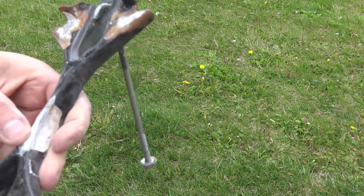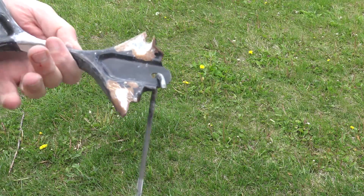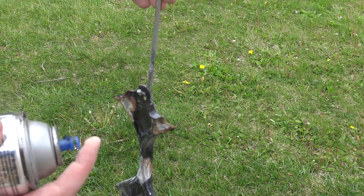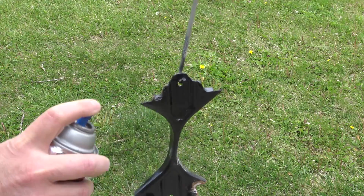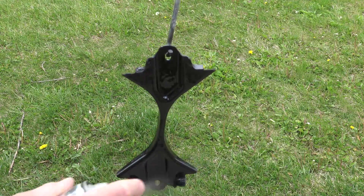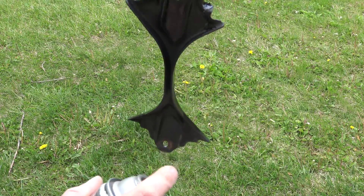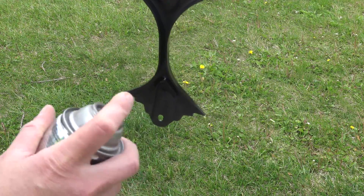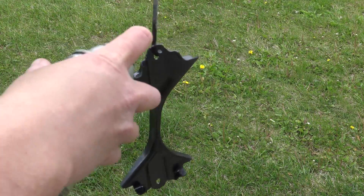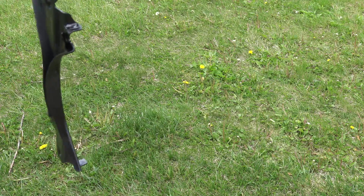I scraped off all the gunk, and I'm just going to take some black engine paint and spray this up and clean it up. I'm just going to use the hook — this part here. There we go, like new. Let it dry and we'll install the battery.